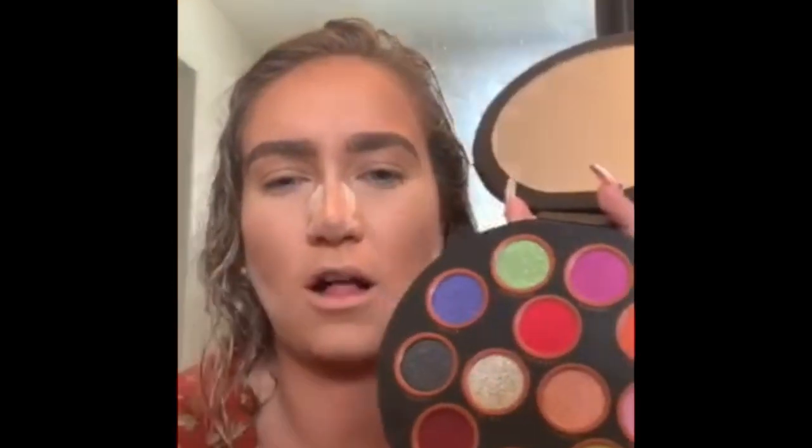I'm looking at these reds, the greens — I'm getting very holiday vibes, which I like because that's what we're doing today. I'm going to do a holiday look.